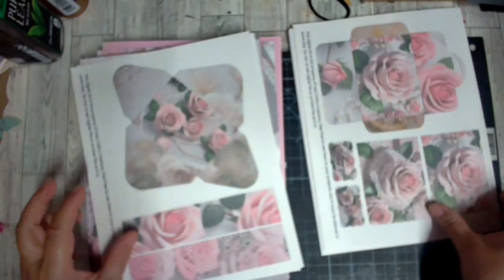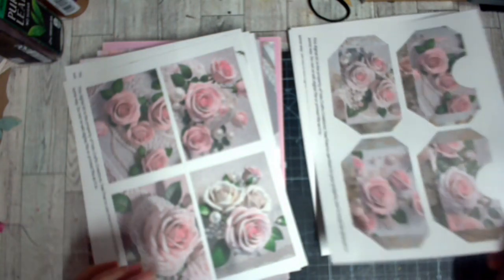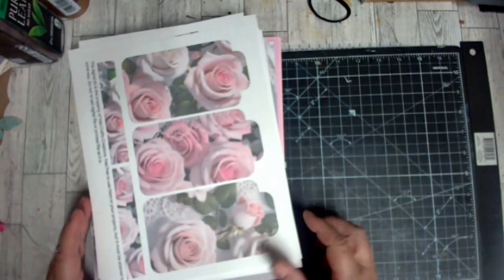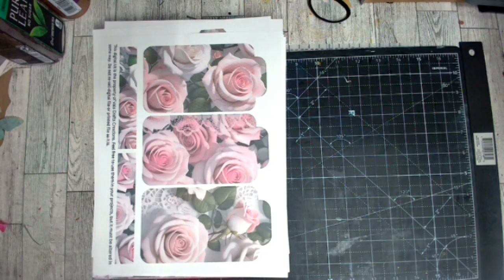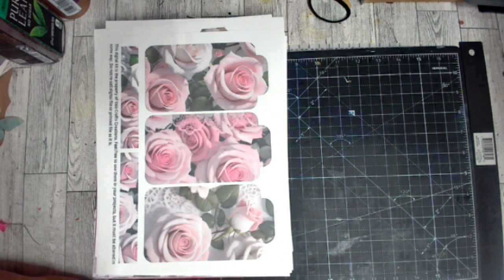I'm going to finish printing this up and I encourage you guys to follow along. Stay to the end of my videos because you never know what surprises the end might bring. Again, this is the Roses and Lace kit — I want to make sure I got that right: Roses and Lace, not Romance, but it is a gorgeous kit. Don't forget to look in the description box for all things Vows Craft Creations. Thanks for coming along and I'll see you in the next video!